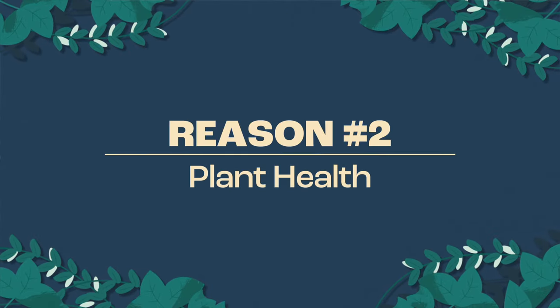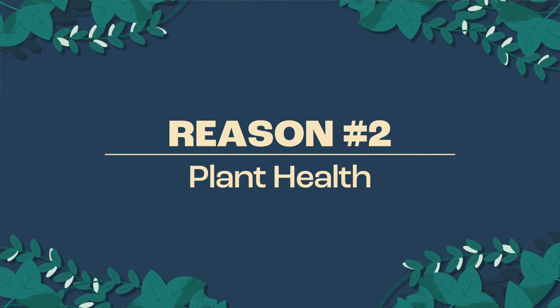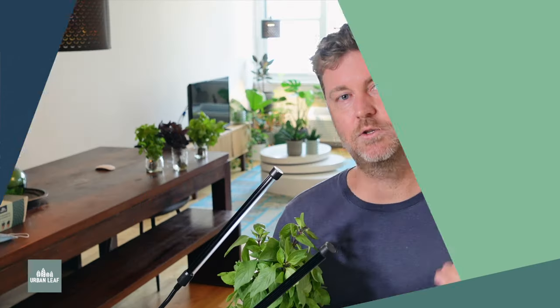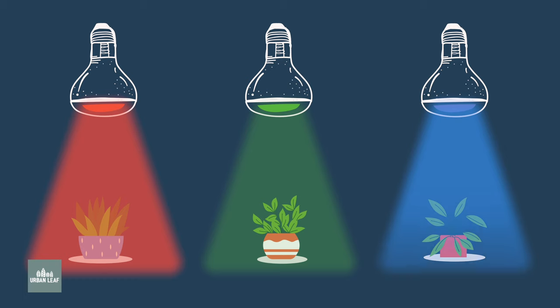The second reason why I think you should avoid a purple grow light is that the red and blue frequencies are not the only ones that are important for plant health. Much of the traditional wisdom we have about plants, grow lights, and how they connect was developed well before modern LEDs were invented. A guy named McCree did a lot of the foundational work and research in this area, but he only had very basic equipment and was only able to test plants' response to one frequency of light at a time. He didn't have the equipment to test different light recipes and different combinations of light frequencies.